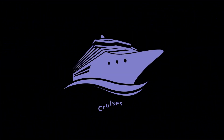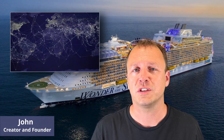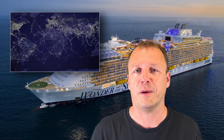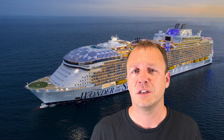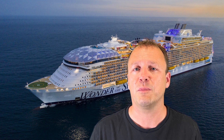Hi, I'm John. We created Cruises with Friends to help you coordinate your sailings with people you know. Internet on cruise ships can be very expensive, so you may only want to purchase a single device package for your sailing. In order to get the most out of that package, you may want to set up a Wi-Fi hotspot to share that package between multiple devices.